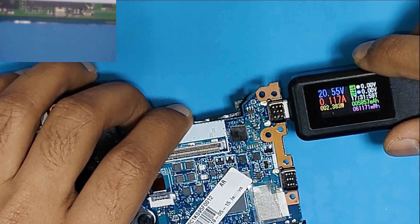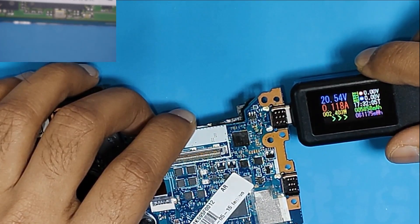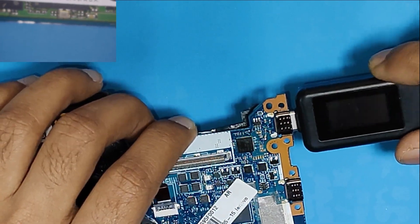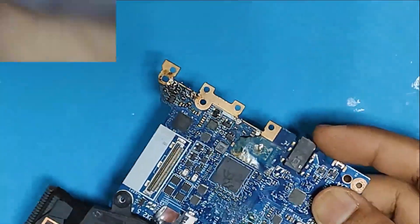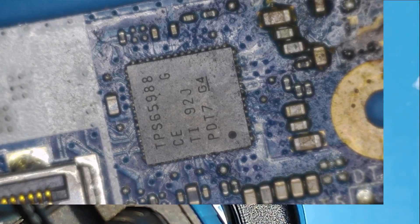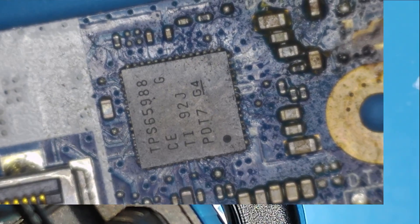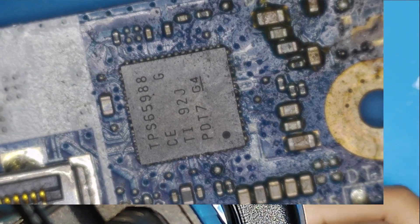Anyway, as I remember, I think I have one donor board of the same model. I will replace this capacitor with that one. It is the same PD controller there — this is the capacitor that we need. No shorts there, so we can use this one.